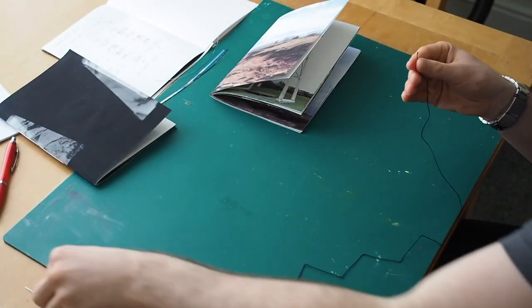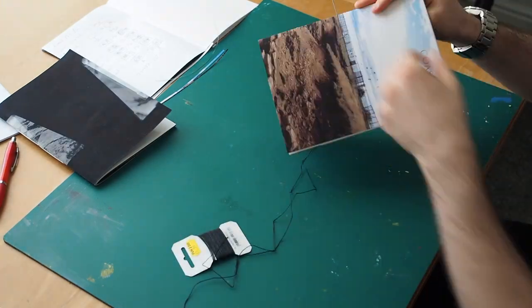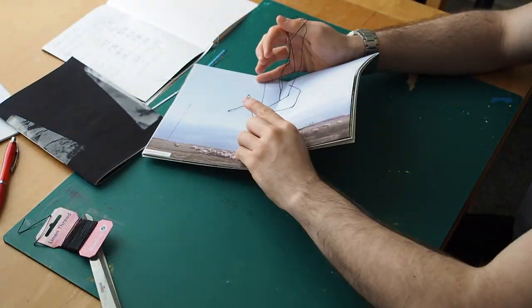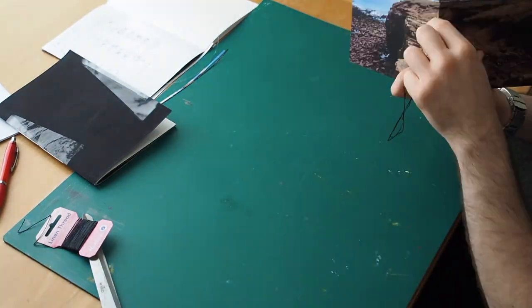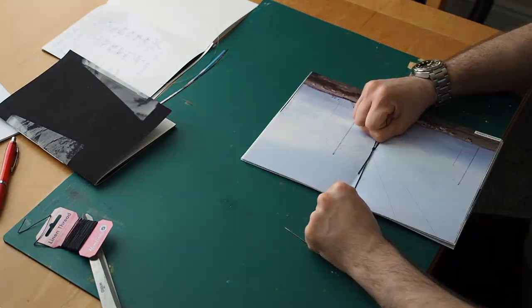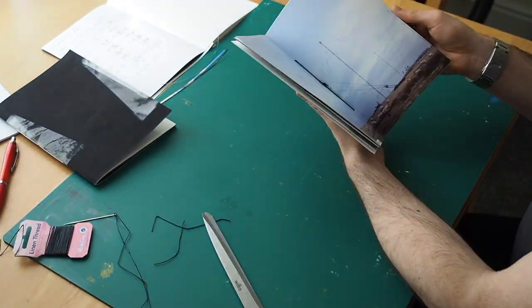Hello, my name is Toby, and if you saw my last video you may have been introduced to me as a painter, but this time I'll be showing you my new photographic zine.